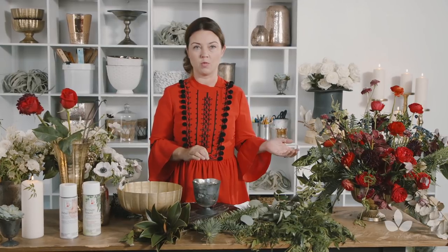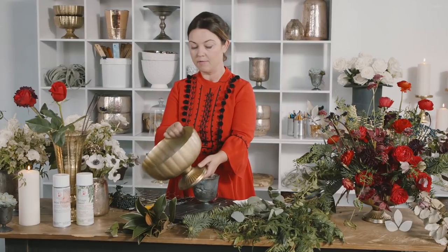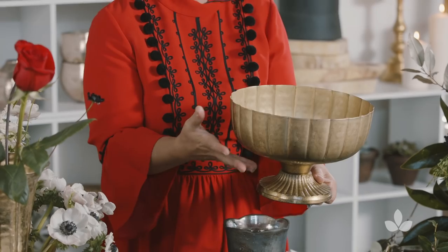I'll tell you how we made a traditional, more classic red holiday arrangement, and then we'll make a white one. For the red, I chose the Lita by Accent Decor because it's gold and round, it's low, and it's a more classic design.